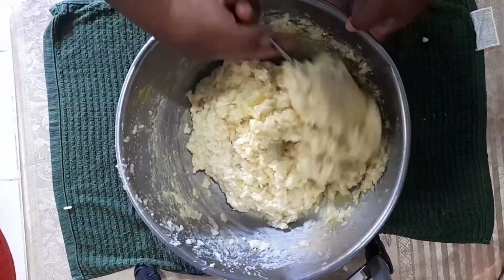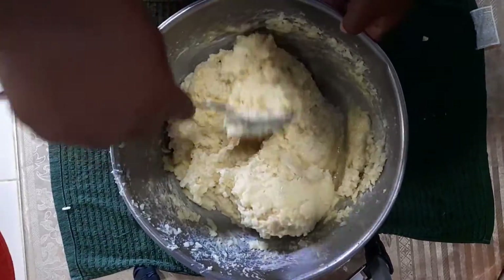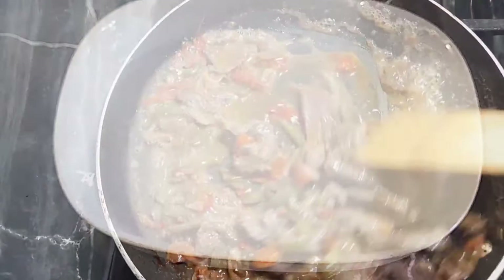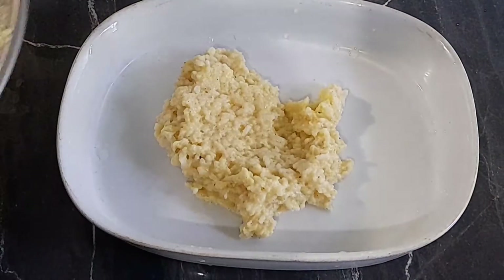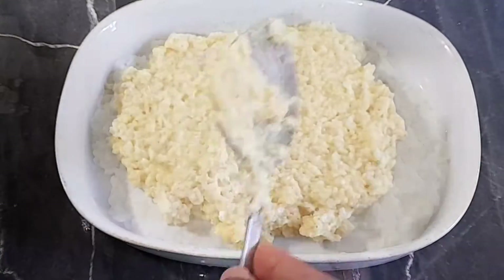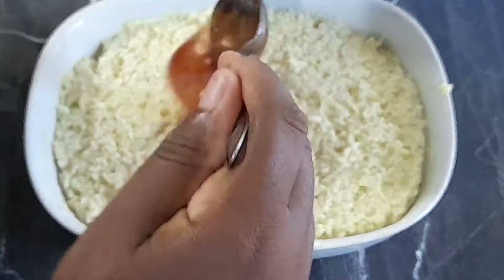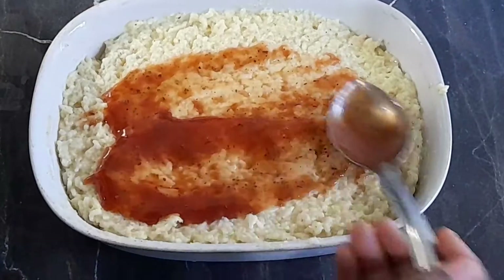The eggs will give this a nice binder and make it look really, really nice. Our mixture here is looking perfect, so it's time for the next stage. Let's layer it in the pan with some sauce — I'm getting a bit excited!